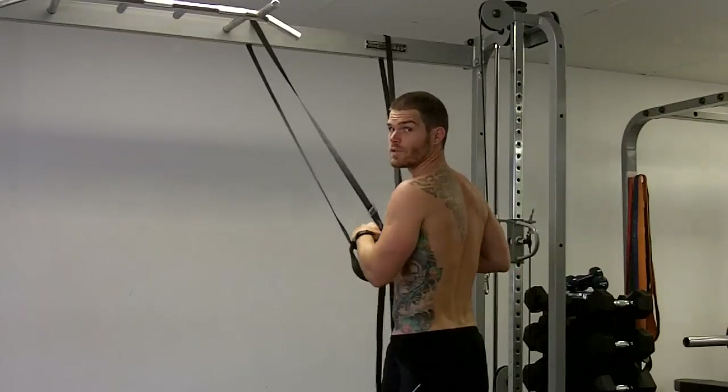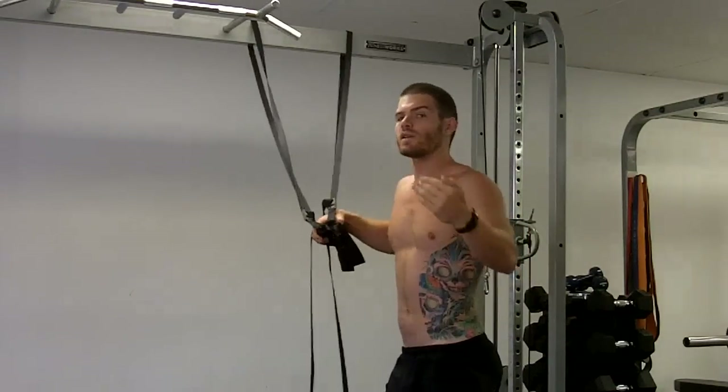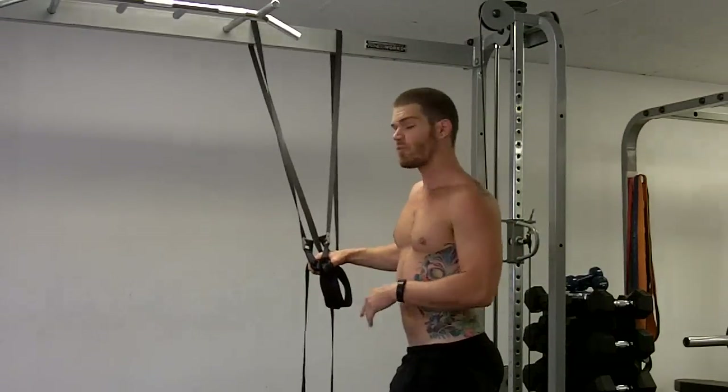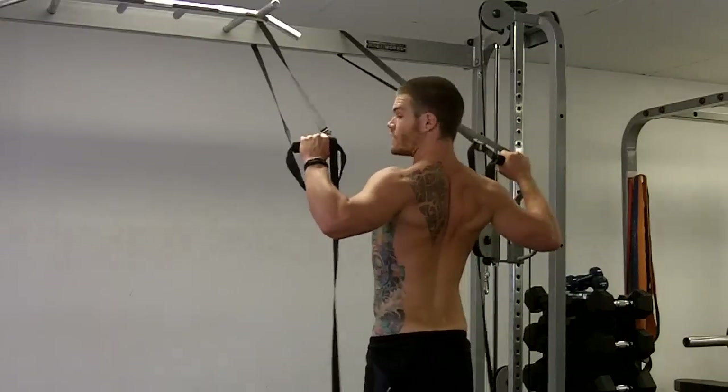Slow tempo — moving pretty slowly. If you're doing it quickly, it's not really stressing the muscles. We want to stress them to get a desired effect for endurance and holding postures. I'll go pretty high reps, at least 14, preferably a bit more. Slow tempo.